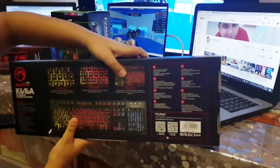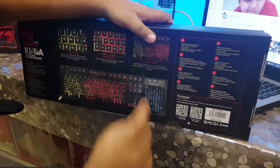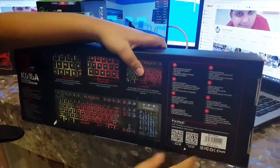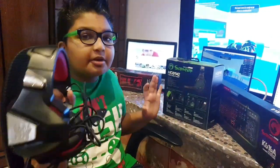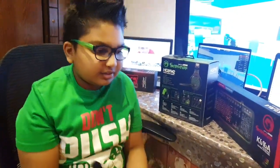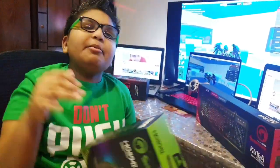Over here in the back it shows that you can use different modes — like this, this, and this. There's instructions here and there's the cool logo. My new headset puts my other red headset to shame — this old headset is useless compared to the new gaming headset.